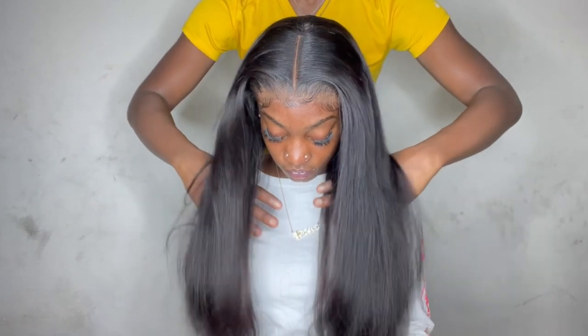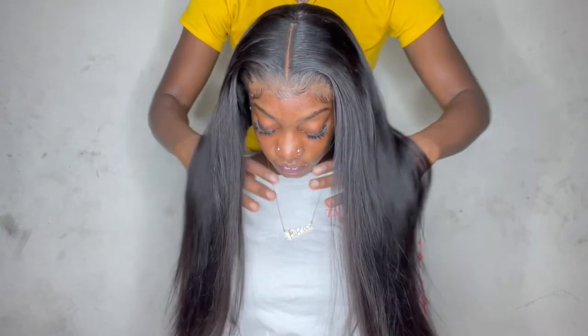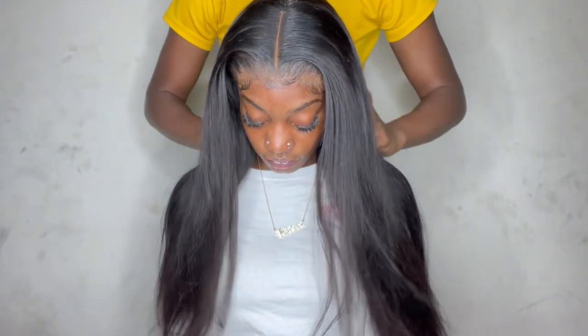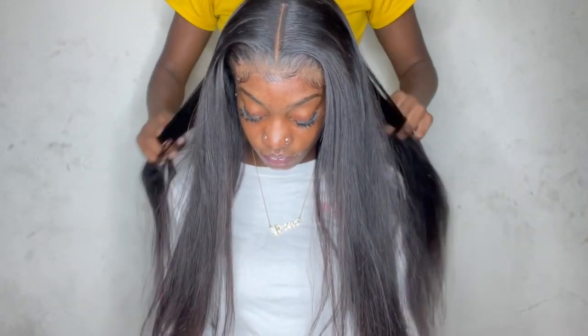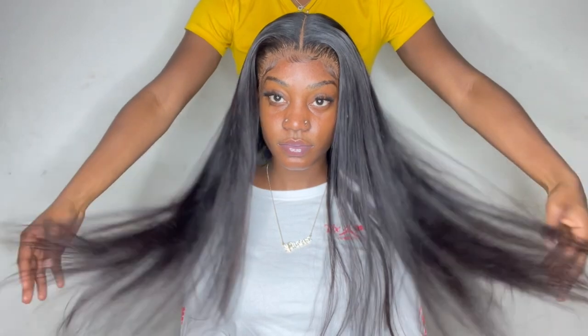I hope you guys enjoyed this video and I hope I was as detailed as possible. If you're interested in this hair, please check the links in the description below — there'll be a direct link to this hair as well as the website. Hopefully sometime soon I'll be able to get a coat or something. I love you guys, thanks for watching — BG out.